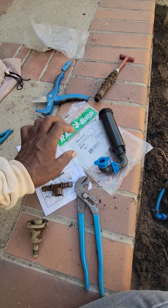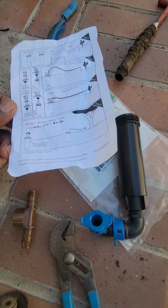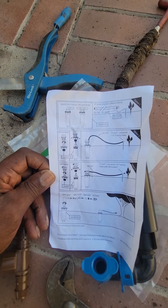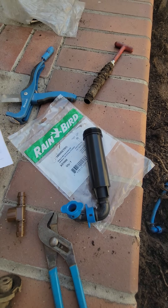As you can see here, it's very simple and easy to retrofit over the irrigation system. All your instructions are right here so that you can read it and take your time to understand how it works.